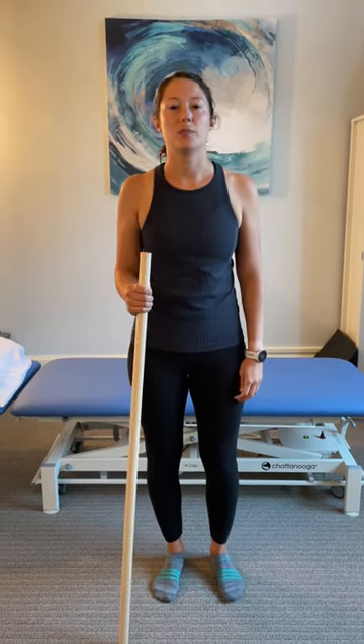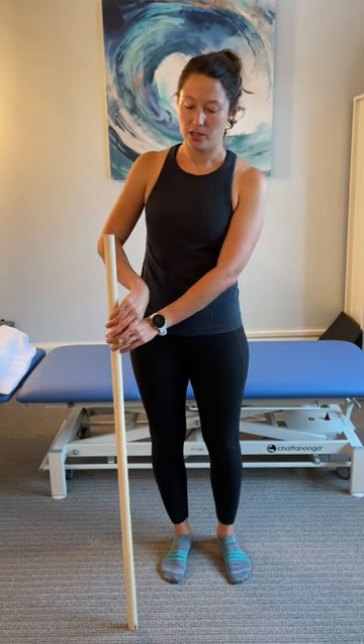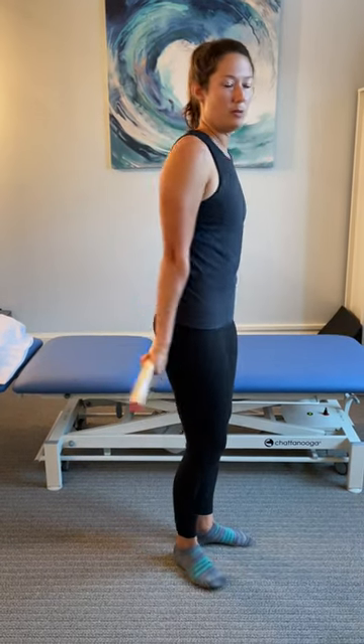This next exercise is to help you gain more mobility with reaching your hand behind your back. For your affected side, you're going to want to grab a hold of a dowel rod or a broomstick or a cane so that the back of the hands are facing forward and your palms are facing behind you.